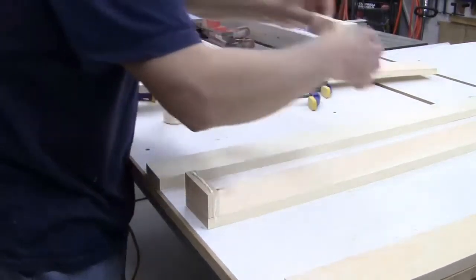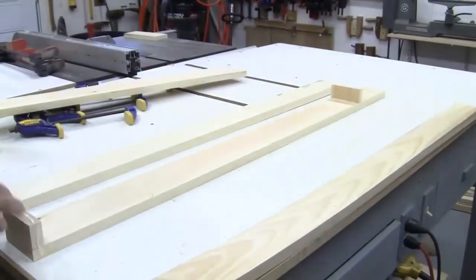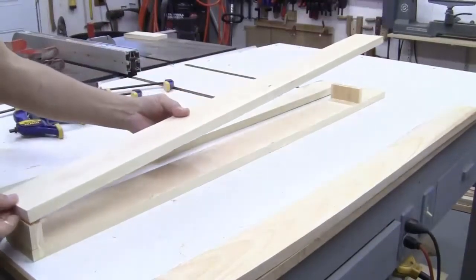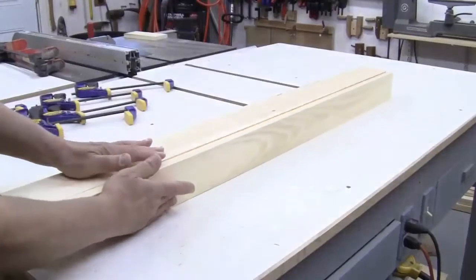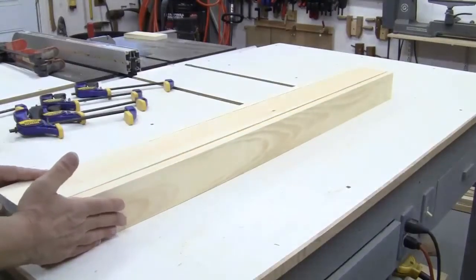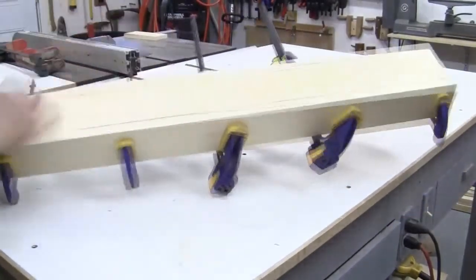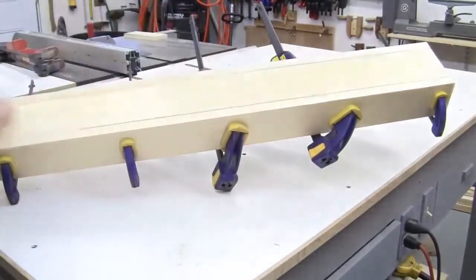Where it goes really is important — just as long as it's far enough away from the bottom so I can do my work. I'll pull this to the top, flush with here, and put the side pieces on. I'm going to let this dry for at least an hour and then we can go on to the next step.